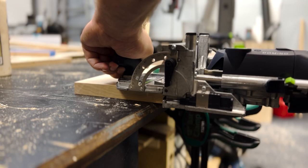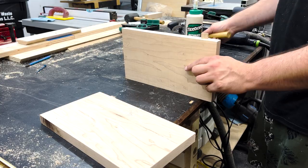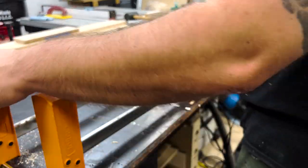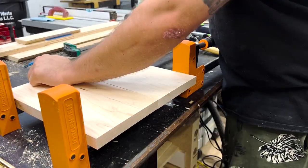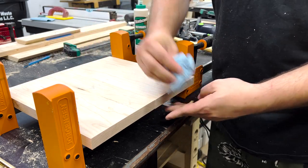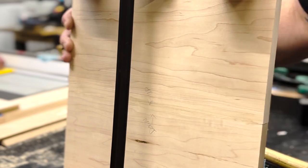I used a domino jointer to keep it perfectly aligned during glue up, because resawing can be iffy at times — though it's definitely not necessary here. By the way, anyone know the best way to keep parallel clamps clean? These have seen better days — they've been through a lot of projects and have a lot of glue on them. I definitely need to touch some up and prepare for bigger projects in the future. Let me know what ideas you have for that in the comments.